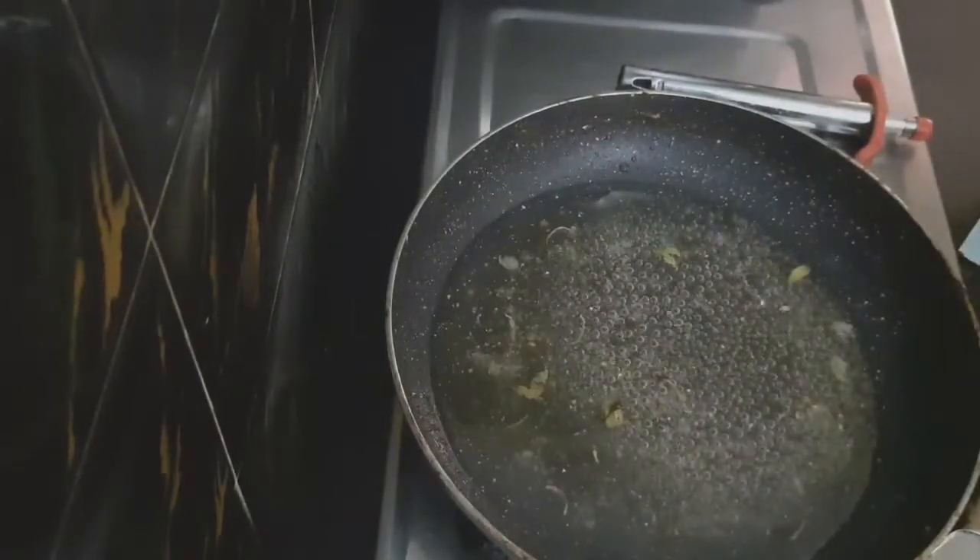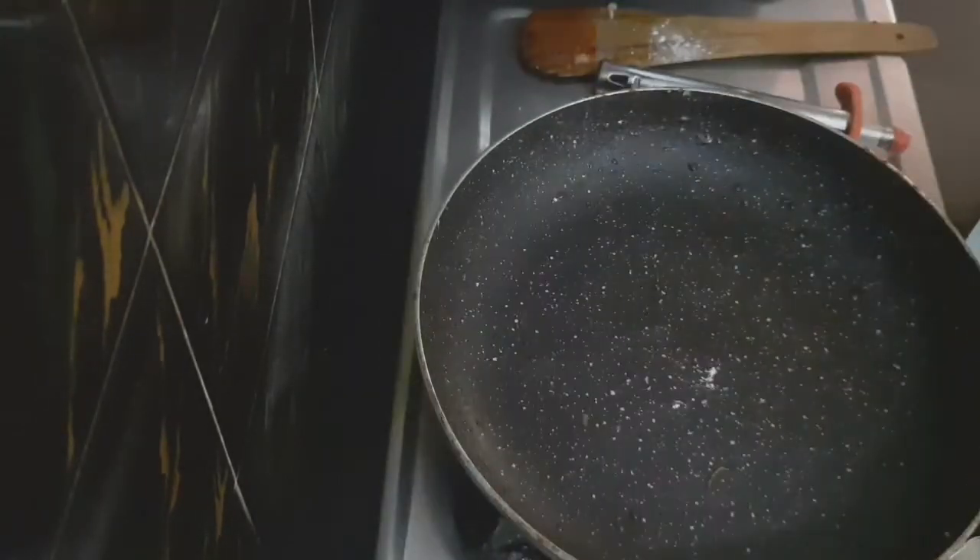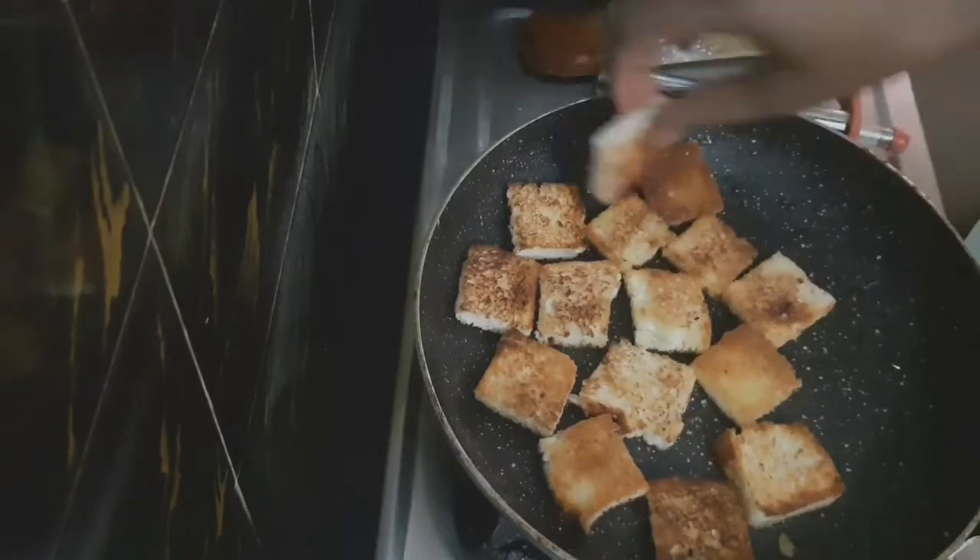Now add the toasted bread slices back in along with 3 cups of milk. Add some saffron to the mixture for flavor and color.